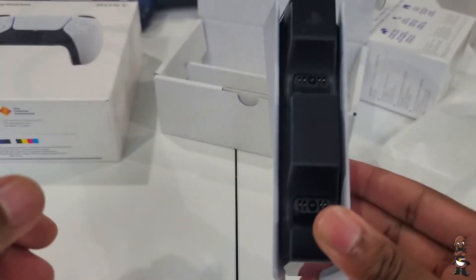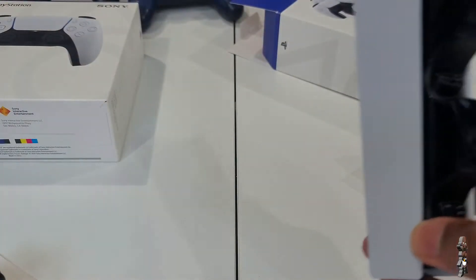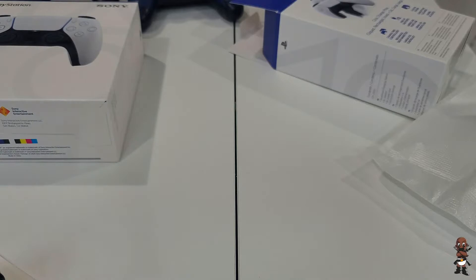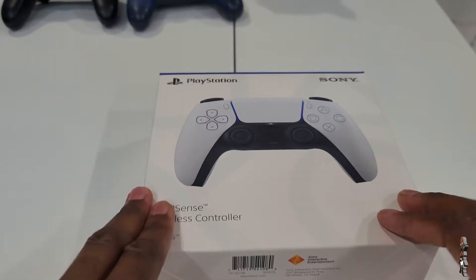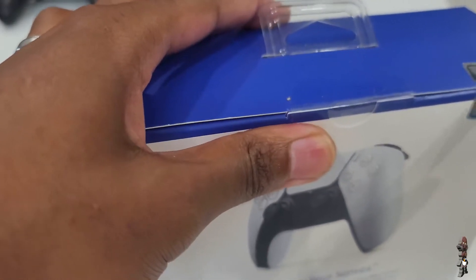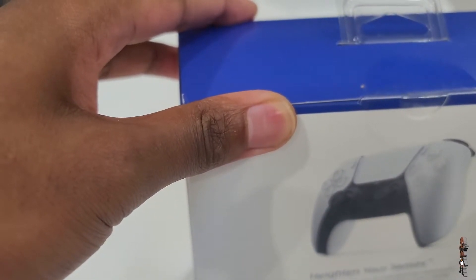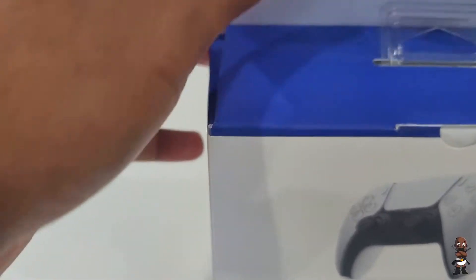I've got to get used to saying DualSense — I keep wanting to say DualShock. I didn't buy the PlayStation headset because if you want the best audio quality you don't buy a PlayStation headset. And I didn't buy the media remote because I only play games on my consoles — there's no reason for me to have one since I'm not going to watch anything on my PlayStation.